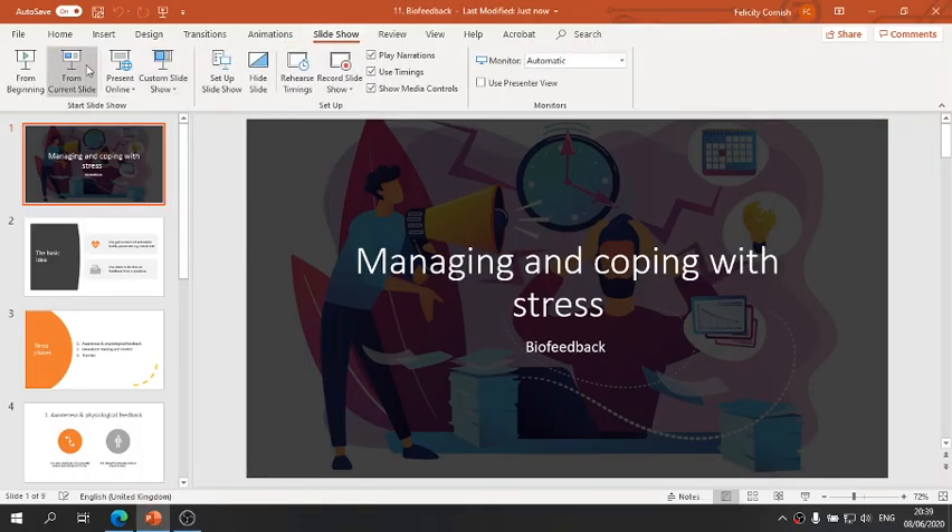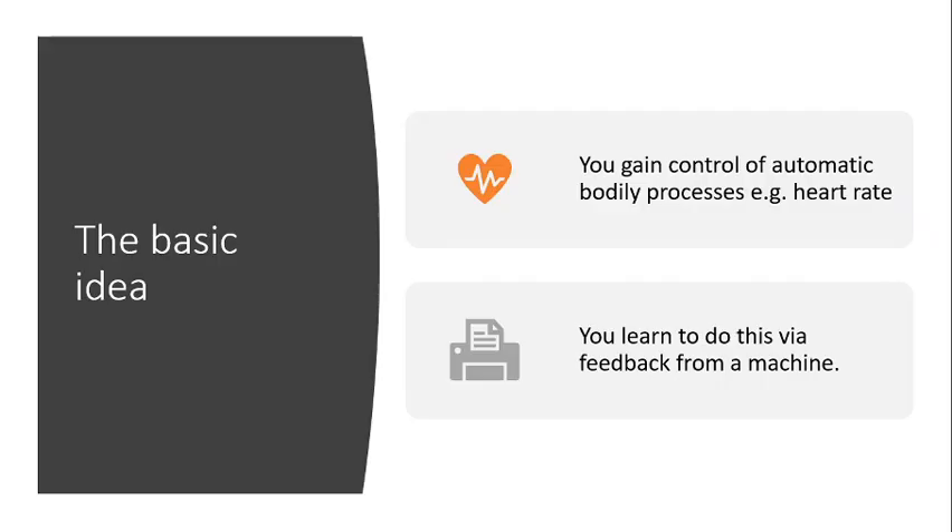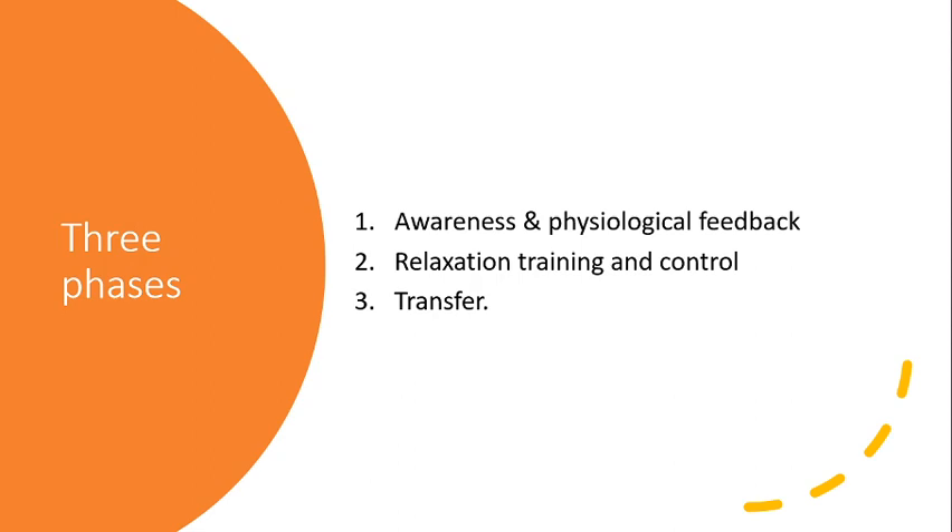This is managing and coping with stress, and in this video we're looking at biofeedback. The basic idea is you reduce your stress by gaining control of those processes which normally are automatic, like your heart rate. The way that you do that is because a machine gives you feedback about it, and you learn through the feedback to control that automatic process.